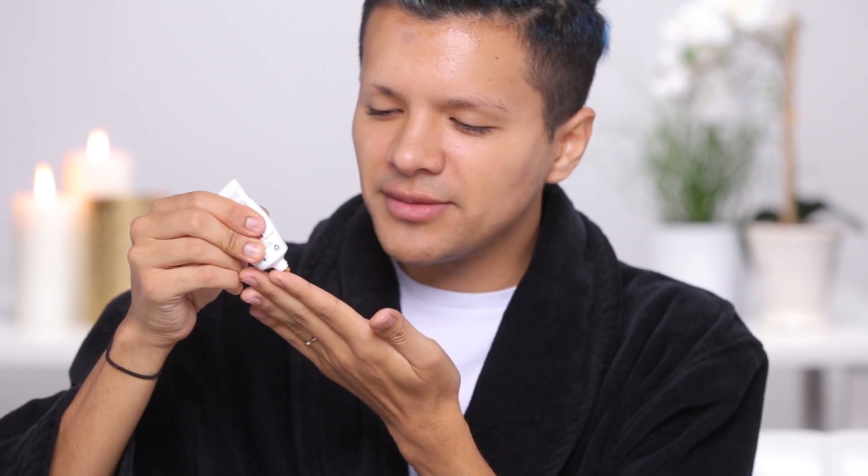First you want to make sure you get your hair out of your way — this is my favorite butterfly clip because it makes me look pretty. I'm just gonna get enough on the tips of my fingers, nothing too much, start off with less than more, and I'm gonna start on my nose since that's where I get a lot of dead skin because I'm really oily there. Now that it's fully applied, you want to leave it on for 10 minutes.